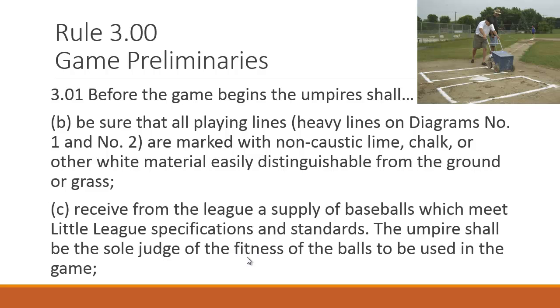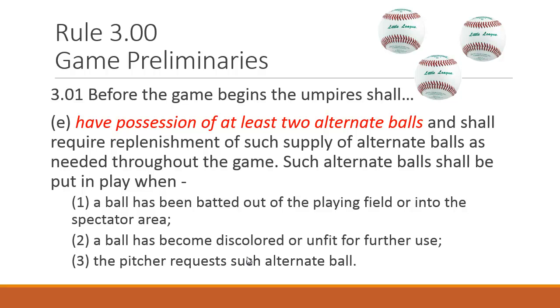Make sure you get a supply of baseballs meeting Little League specs. Verify they are labeled LL1 if they're Diamonds, or RS/RST models if they're Wilson — for regular season or regular season tournament. You don't want tee balls, senior baseballs, or practice balls. Generally coaches are pretty good about it, but make sure you're getting the right balls.